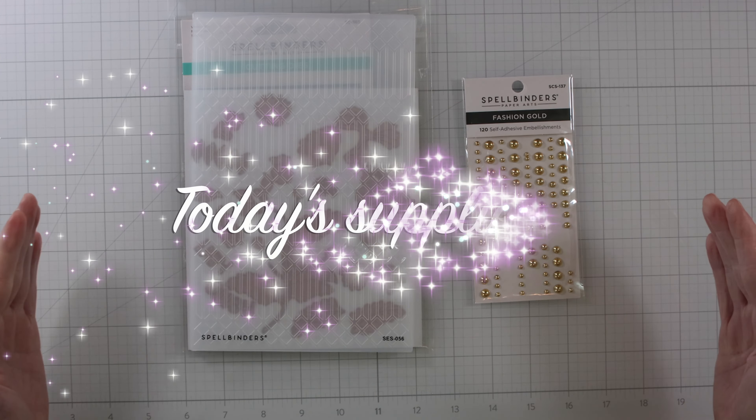I'm showing you what I have my dies stored on — these are new magnet cards from Stampin' Storage. I love them. I want to slowly switch my current ones over to these. They're really sturdy and pretty and they look great in my craft room. And then I'm going to be using some Fashion Gold self-adhesive embellishments from Spellbinders and gold Glimmer Mist from Gina K to create today's card.